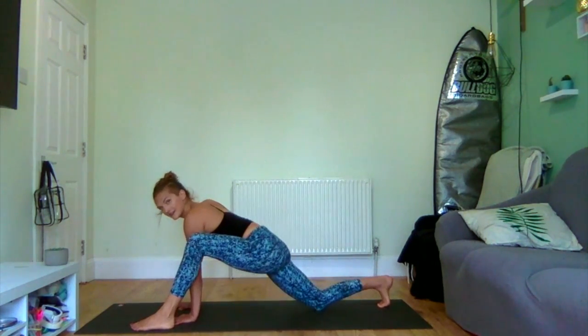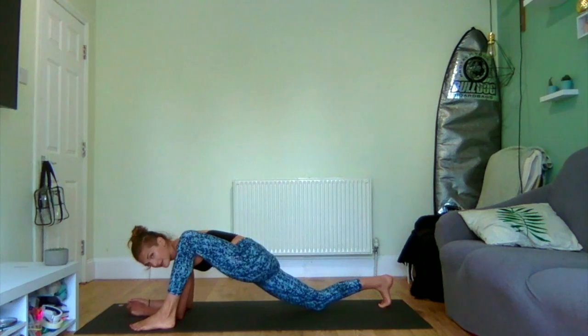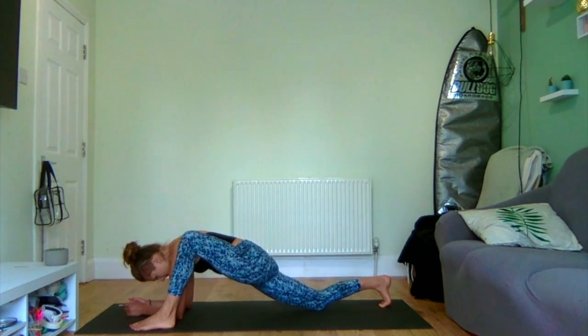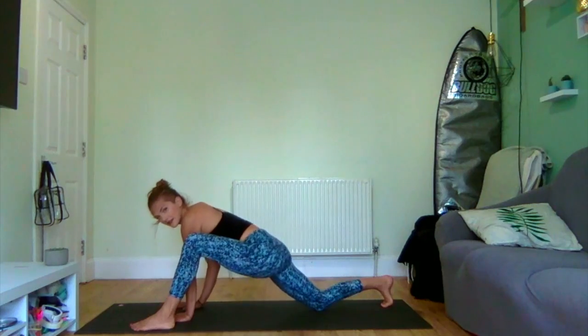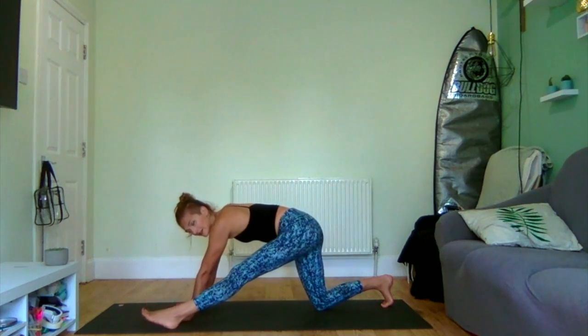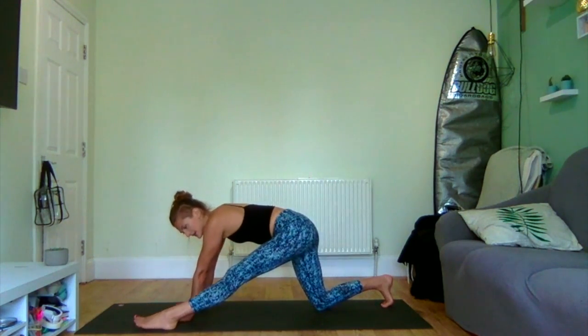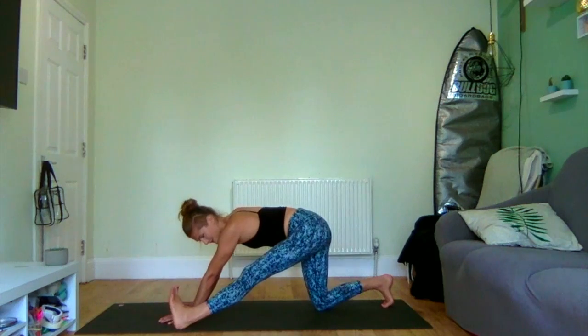Coming into lizard on the other side. Take that back knee down if you need to, and maybe bring the forearms down as well. Adding a little rock if that feels good. When you're ready, coming back up onto your hands, pushing your hips back so they're stacked over your bent knee, and just rolling really gently through. Super yummy.